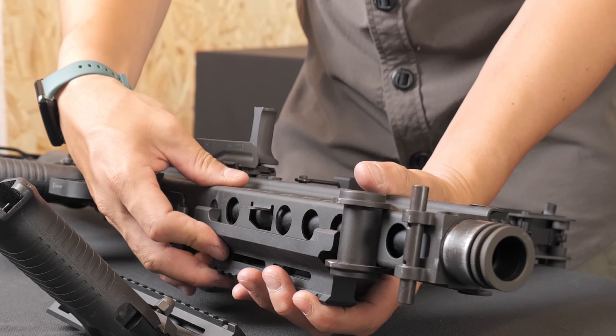The barrel can be extended. First, move the flash hider and use a wrench to detach the short barrel. Replace it with a long barrel and tighten it with a wrench.